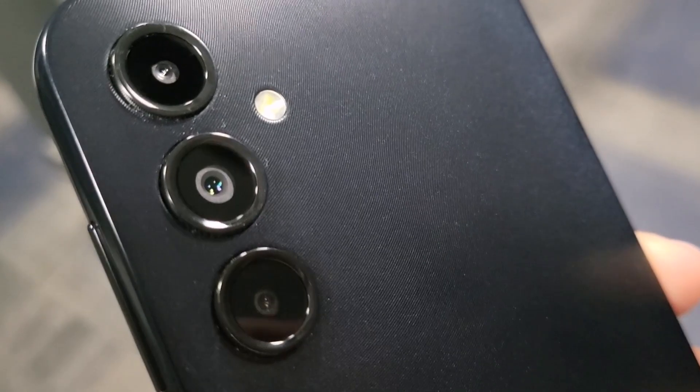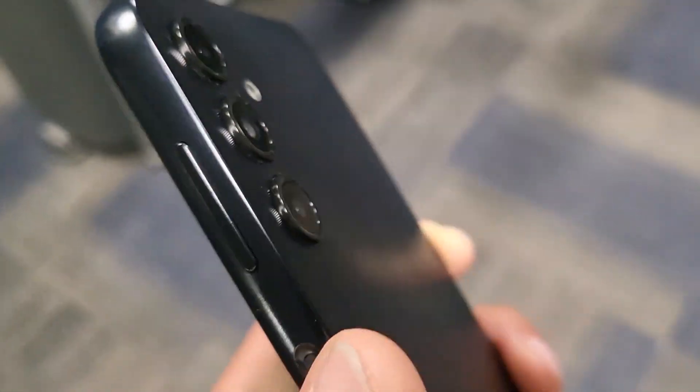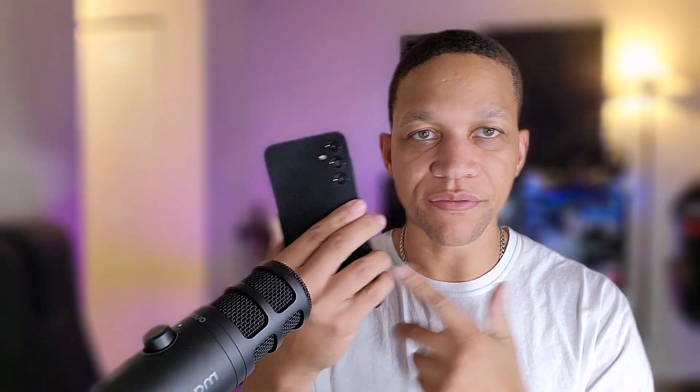What's going on crew, welcome back to another video — it's your boy Serrano. I've been using the Samsung Galaxy A14 5G now for roughly about five days or so, about a week, and I've been really enjoying this smartphone so far after a little bit of use. I want to share my thoughts and overall impressions of using the Samsung Galaxy A14 5G after five days.